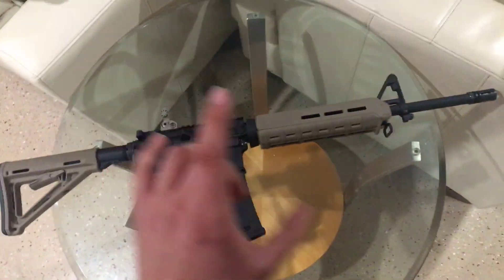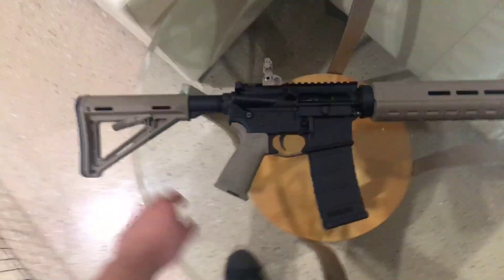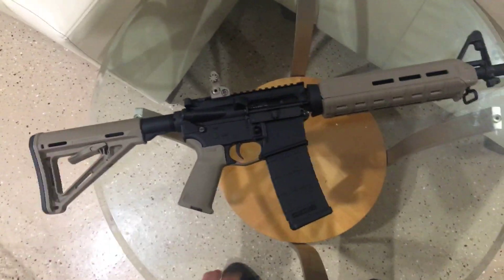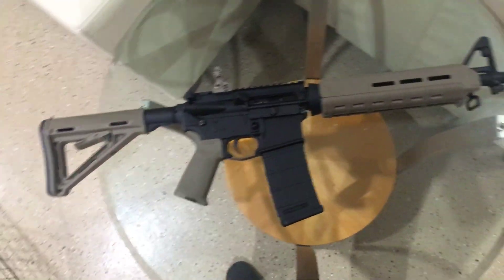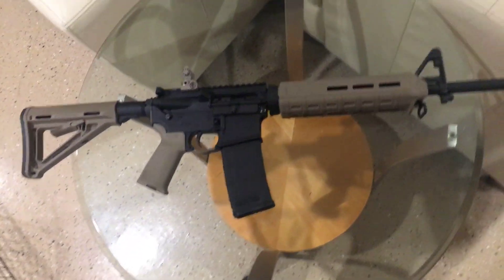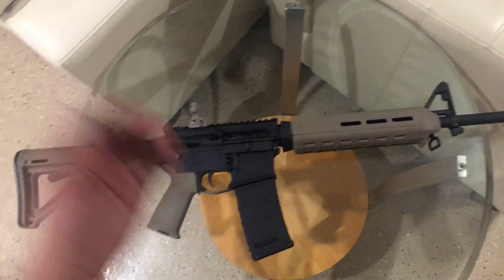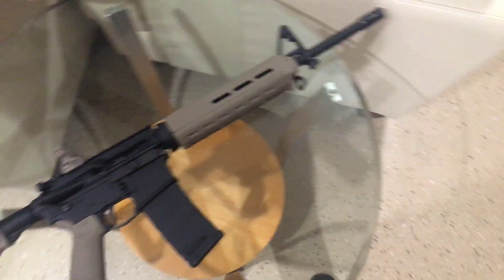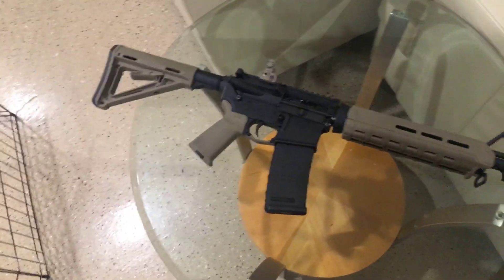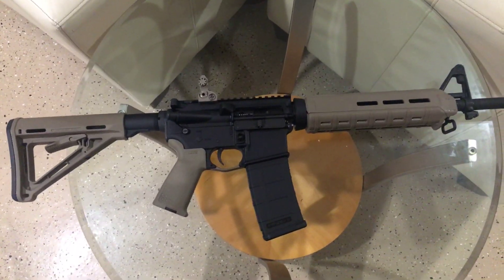I got this for $650 at Turner's. You can get these ARs dirt cheap with the Magpul furniture — the Delton or M&P Sport 2 are the two best entry-level guns, you're gonna get a big bang for your buck. At 200 yards it's super accurate. It probably goes further than that, but I'm an entry-level shooter. Even at 100 yards it shoots perfect with the iron sights.